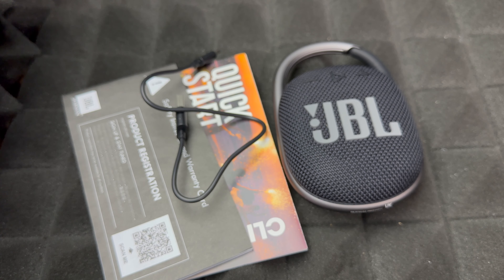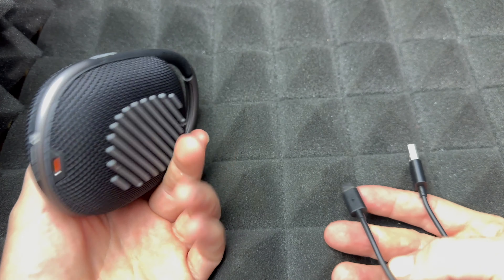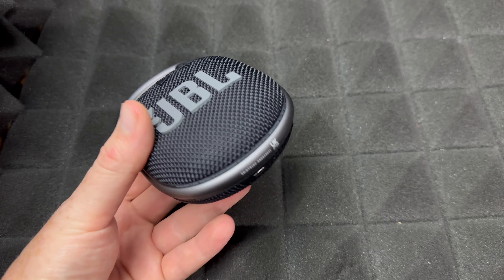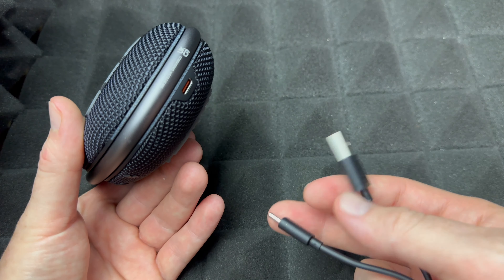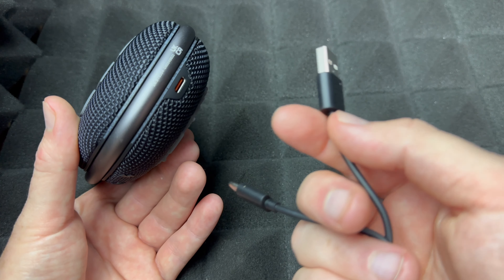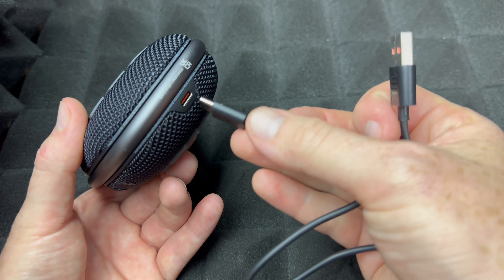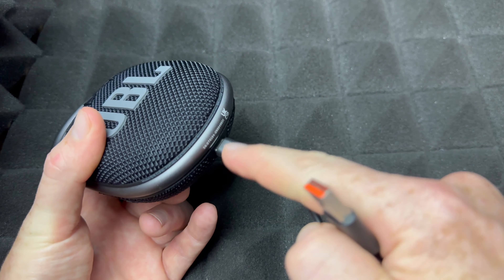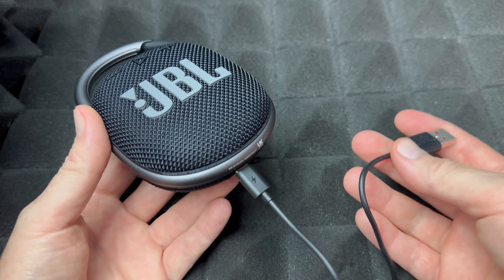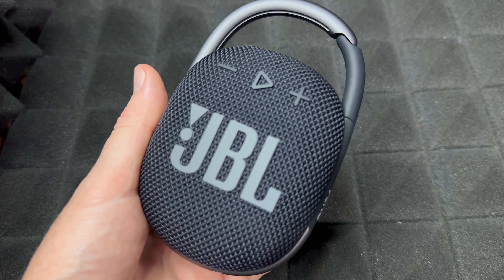So right now in this shot you're seeing everything you get inside the box. Let's start with the setup. First, how to charge this — it's actually really easy. You can use almost any brick. If you have an iPhone or anything with USB, you can hook this up to that, or to your laptop, Mac, or any computer with a USB port. You plug the USB-C in here, and that's how you charge it.